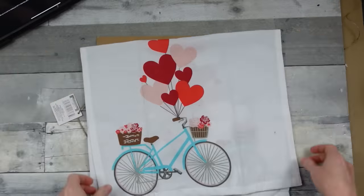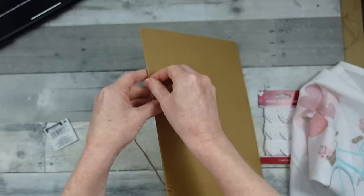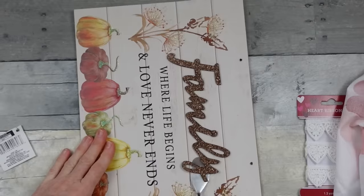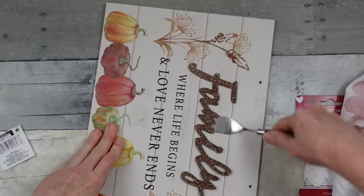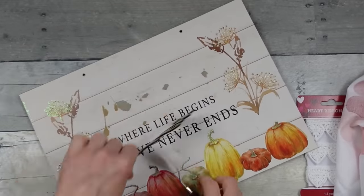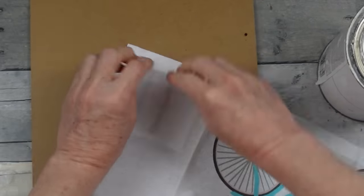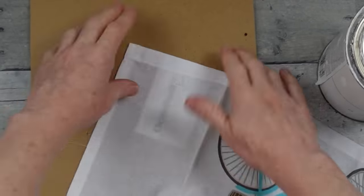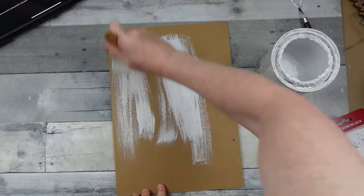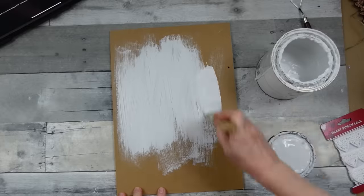I'm going to use some heart lace and a napkin — actually a tea towel — both from Dollar Tree. We'll start by taking off all the tags. I want to save the 'family' word for fall, so I'm scraping it off and using my white chalk paint because the napkin is sheer and I want bright white behind it.